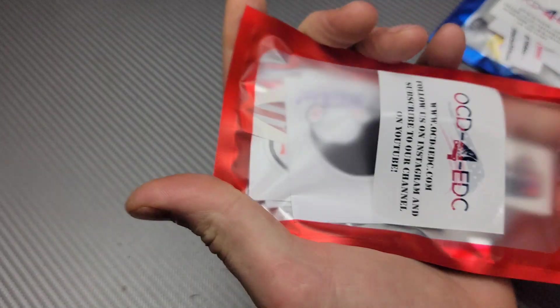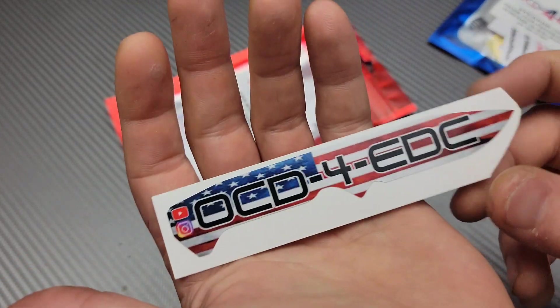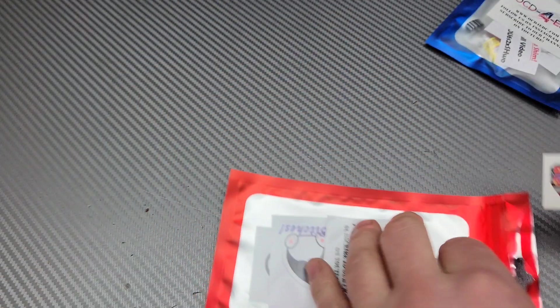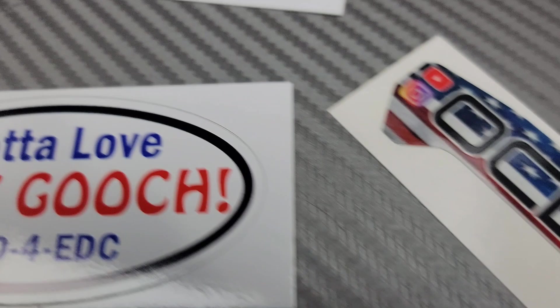And I gotta send you guys some stuff. We got some stickers. I'm going to link his channel down below. Go and follow Justin and Molly. Alright, let me get to this next thing.